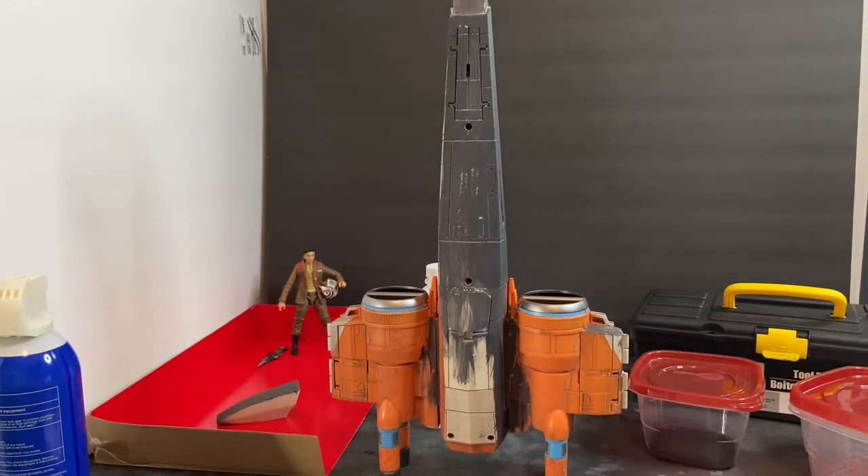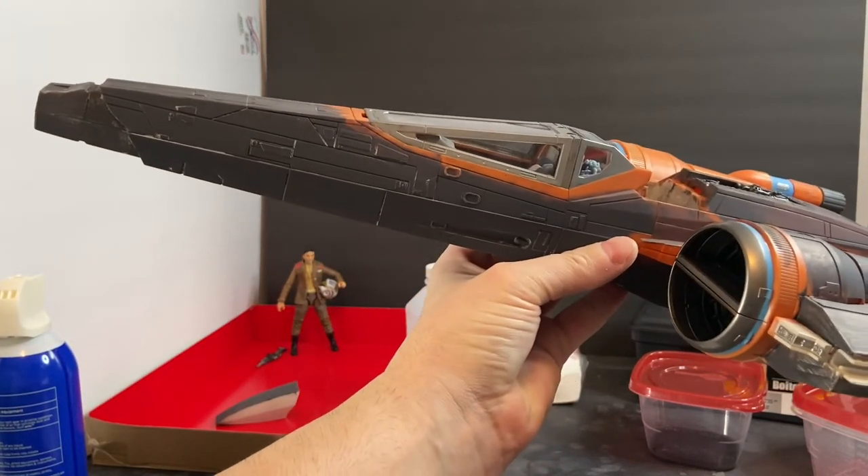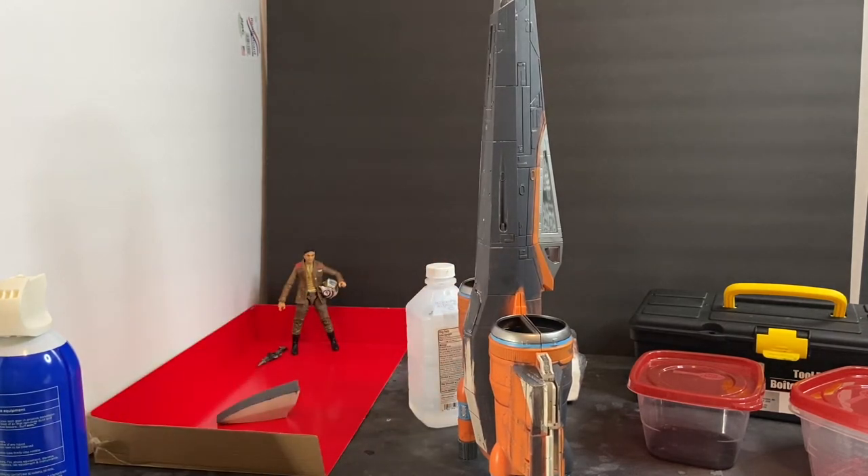I want to talk about what I didn't want to do — I didn't want to repaint this by hand. Normally my process for repainting a ship like an X-wing or U-wing is to completely disassemble the entire toy, then repaint it from there — masking it off, spraying the base coat, and so on. I chose not to do that with this one so far because I wanted to see what it was going to look like, and so far I'm pleased with what I'm seeing.